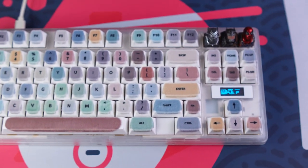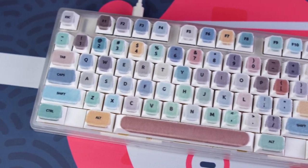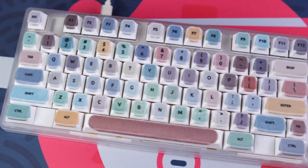Today, we're taking a look at something truly unique, something I've never before seen in the hobby. These are fabric keycap stickers that were sent to me by the folks over at Easy Fabrics.